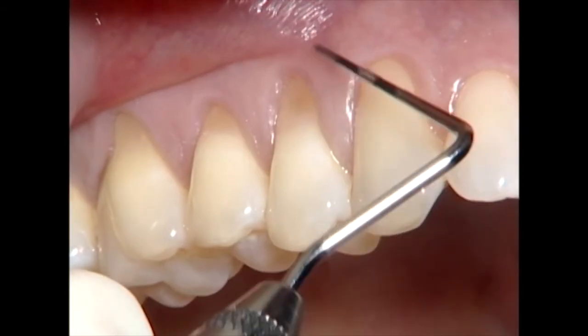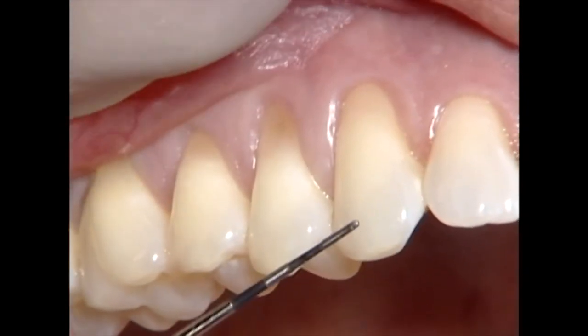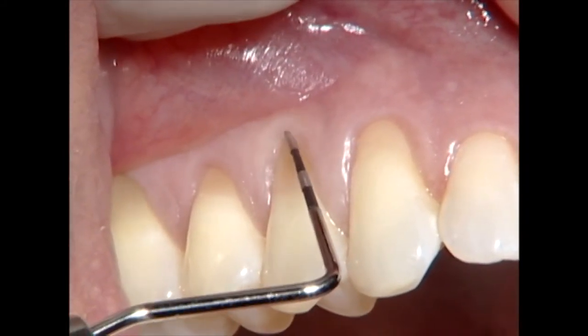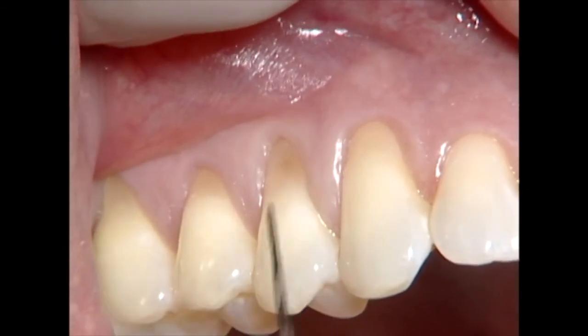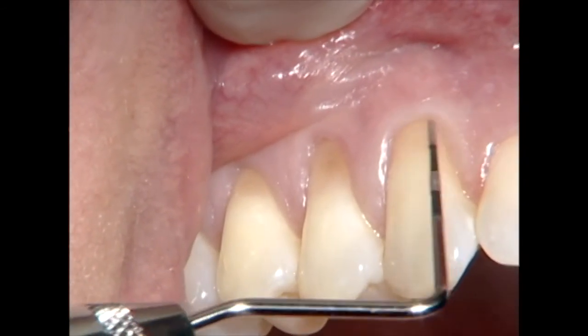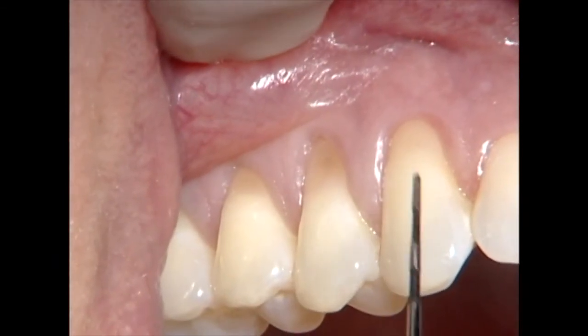Continuing to look at the gingiva, you can see the mucogingival junction here. Because I've already injected, it's pretty easy to see where the mucogingival junction is. There's minimal, if any, attached gingiva present facial to the premolar. There's a fair amount of attached gingiva — a good four and a half millimeters in vertical dimension at the canine, but recession in spite of it.